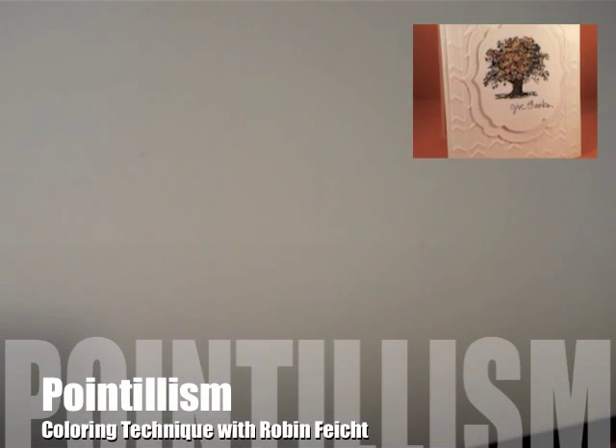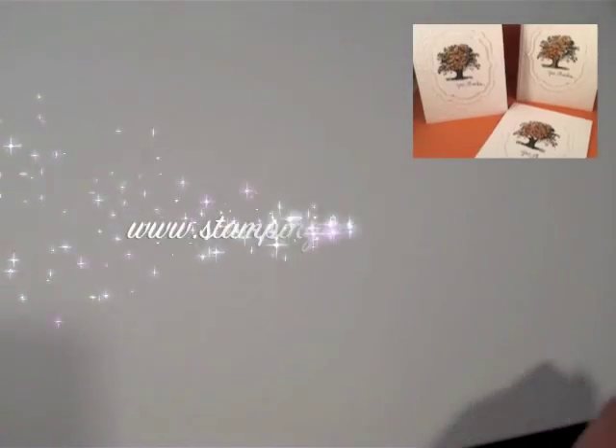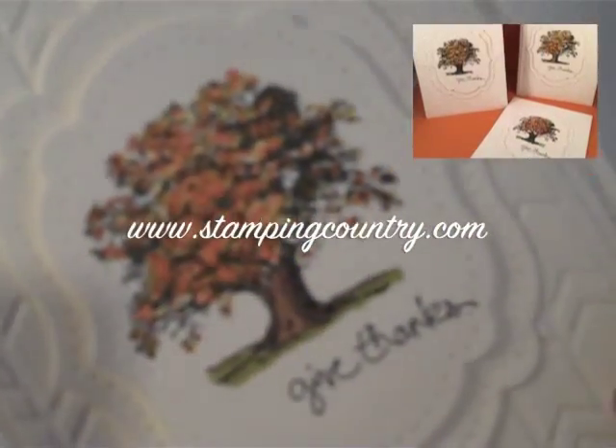Hi, I'm Robin Feich of Stampin' Country. Today I'm going to show you the very simplest rudimentary form of pointillism, which we're going to use to make these look like autumn trees.